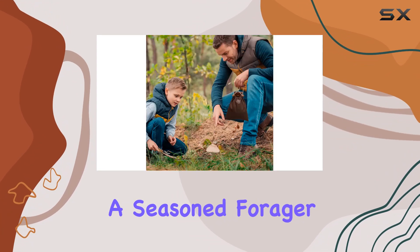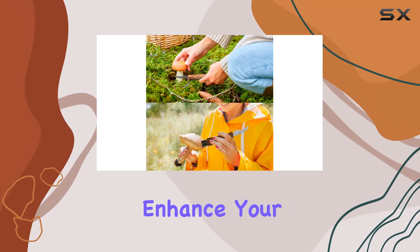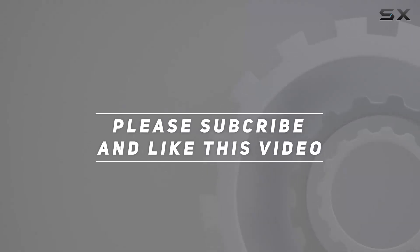In summary, this foraging bag and mushroom knife set offers exceptional value, durability, and convenience. Whether you're a seasoned forager or just starting out, this bundle has everything you need to enhance your outdoor adventures. Check out the video description for updated pricing, and thank you for watching.